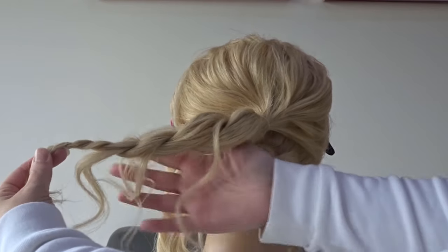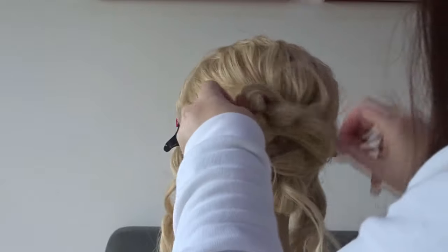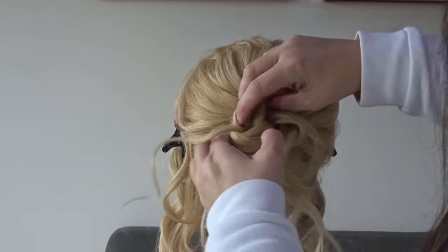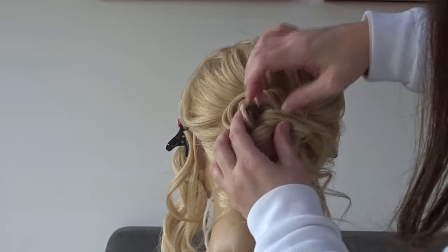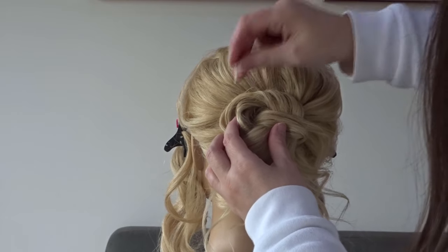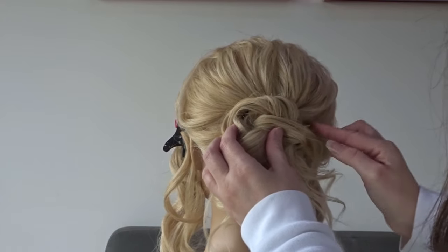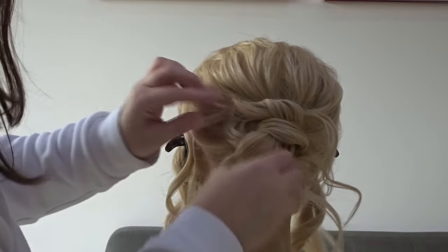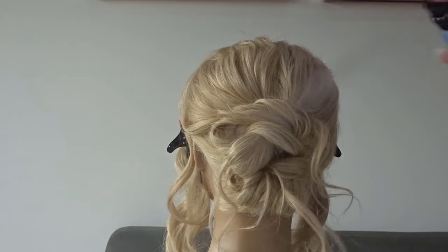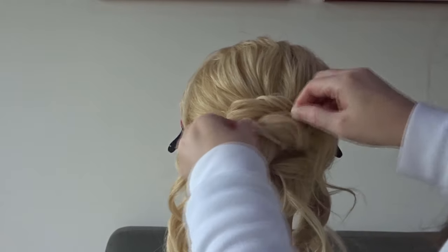Again we're just going to wrap this twist around the base of the ponytail and pin it to the head using a few bobby pins. Apply some texture spray to the bun, and again we're just going to pull at that twist to make it a little bit softer.